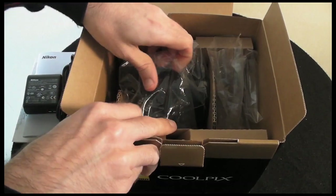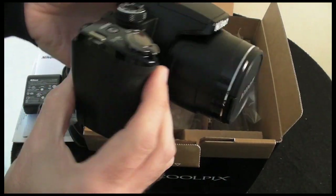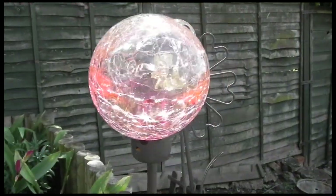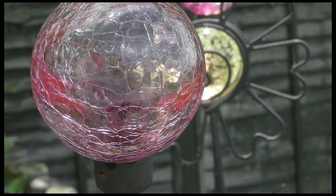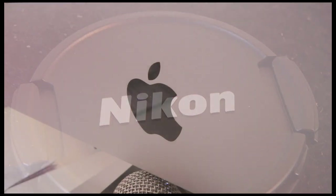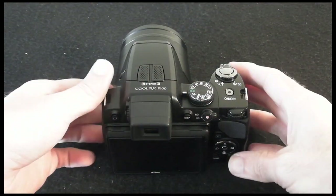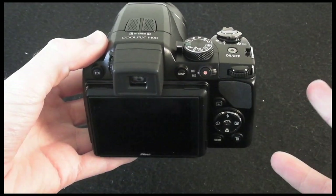In the last and biggest section of the box we have the camera itself — very, very nice design. I've been using the Nikon Coolpix P100 for about a week now and been enjoying every minute of it. It's a very nice camera to use and I'm going to give you a quick tour around the camera.